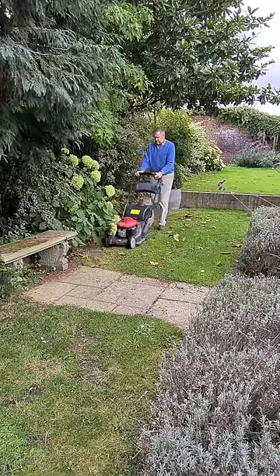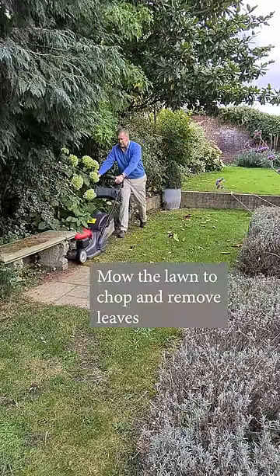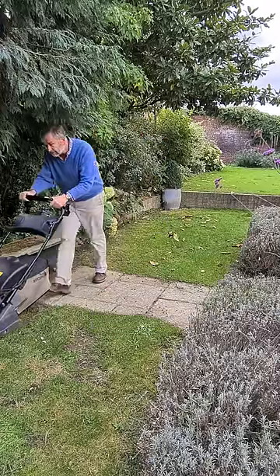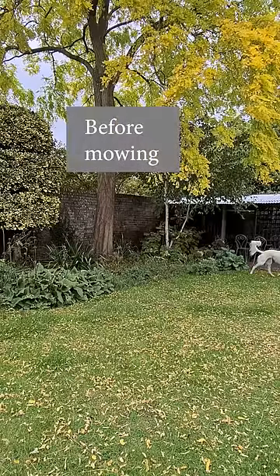On the lawn, keep mowing throughout the autumn to get rid of fallen leaves without any extra work. Mow the lawn as usual and the mower will gather up the chopped leaves with the chopped grass. You can add this to your compost heap or use it to mulch borders. Don't let too thick a layer of leaves build up on your lawn.